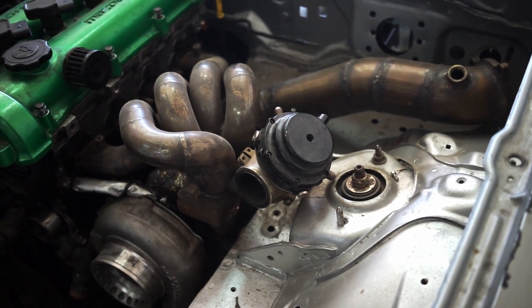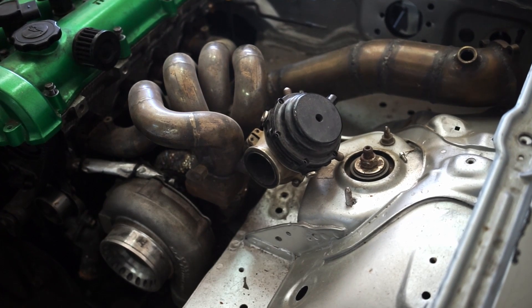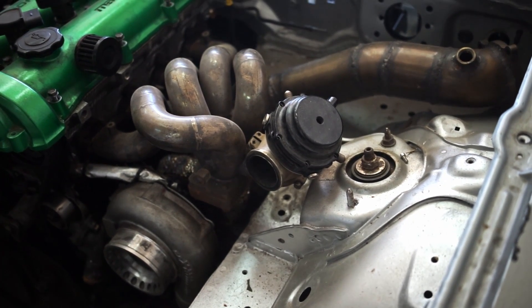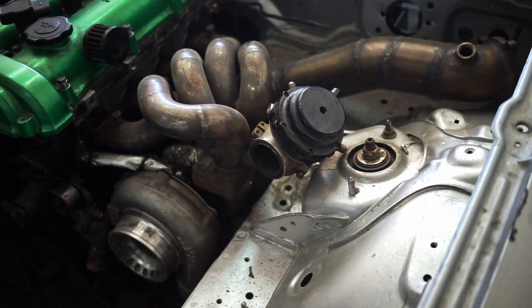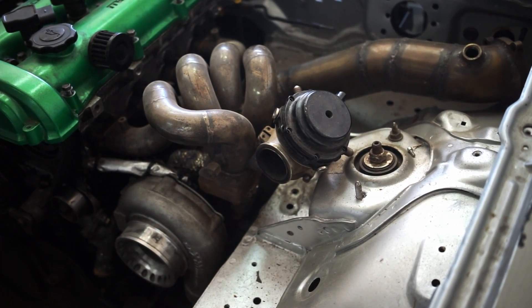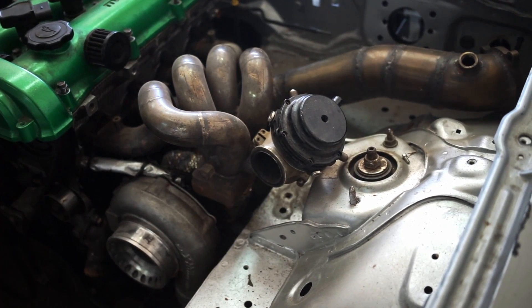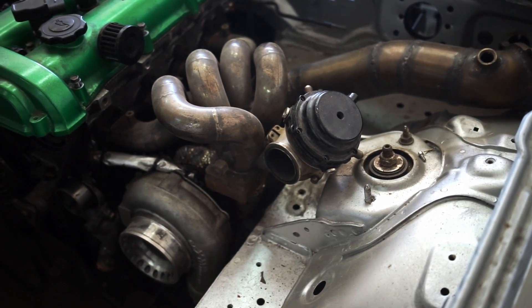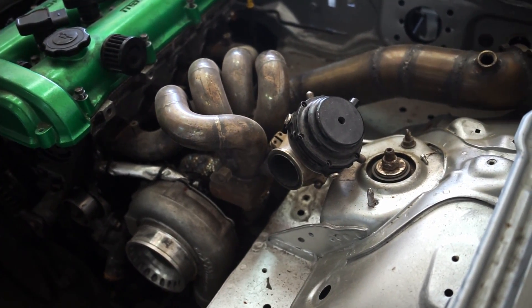Welcome to a new video. I want to talk about boost control and controlling boost either with an internal or external wastegate, because a lot of people I see still do it wrong or make some kind of mistake. Issues while tuning then occur and either you can't control boost or the boost control doesn't work. I'm going to start with an external wastegate first.